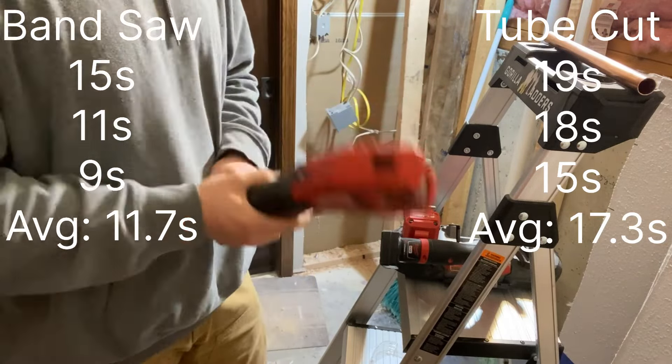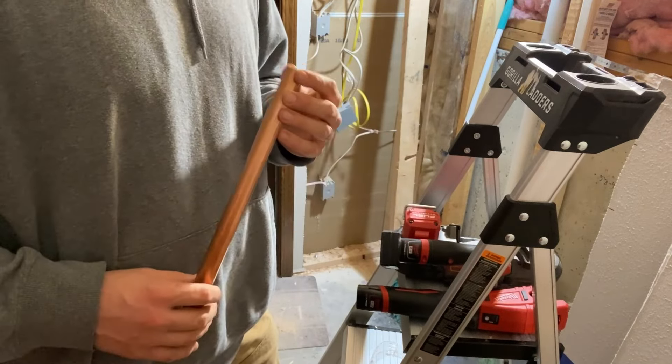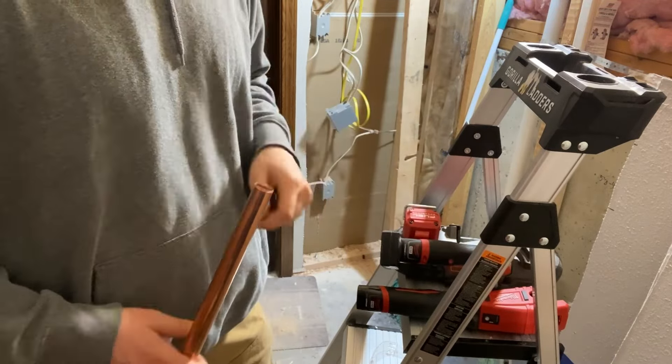The bandsaw cuts came out basically the same across all three — pretty square, probably acceptably square, but not perfectly square. The tubing cutter is perfectly square. In terms of actual reaming time, I thought the inner lip was going to make a bigger difference than it did. Sometimes when you've got pipe up in the ceiling it seems like you just can't quite get that lip out, but down here where it's comfortable it wasn't really a factor. The real difference came down to the time to cut — the bandsaw zips right through while the tubing cutter takes a handful of revolutions.